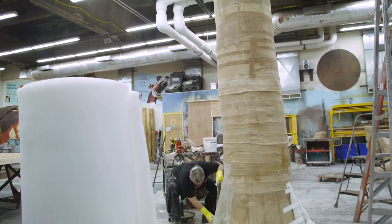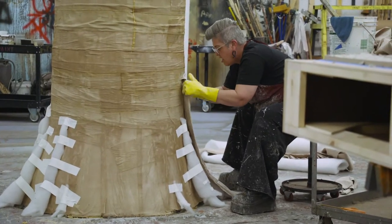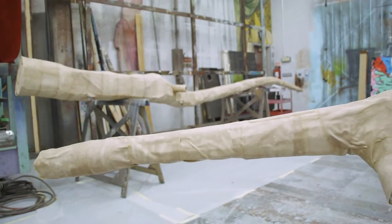We needed to give it a surface to put our bark on, so we skinned it in bug screen — stapled that to the wood part so we have a slight skin on it. Then we took muslin strips and dipped them in glue, just like you do paper mache, but with muslin, and covered the entire thing. Now it's ready for its bark.